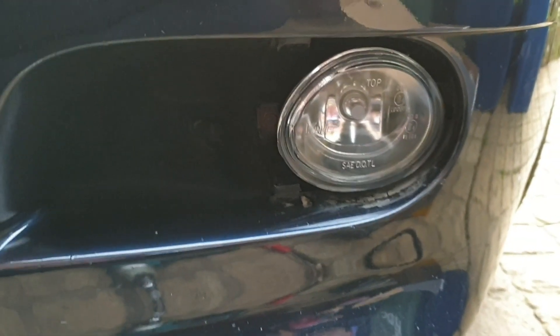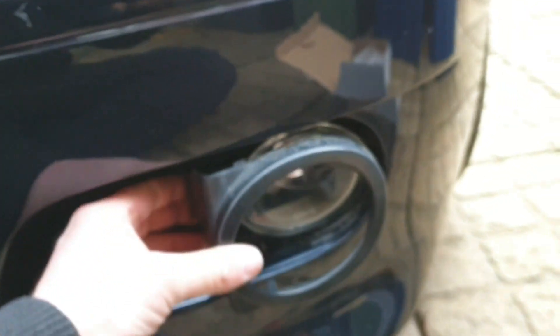Once your new fog light is installed and your tabs are all lined up, the bolt is back in place. You'll come to your cap, and that's literally just a case of lining up and pushing it back on.